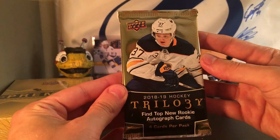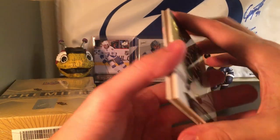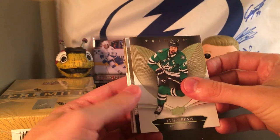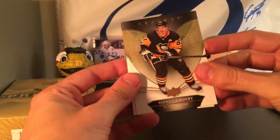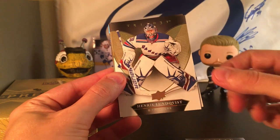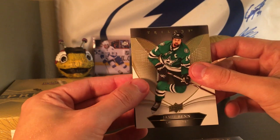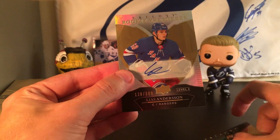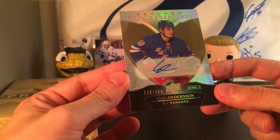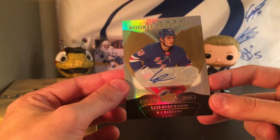Busting into some 18-19 Trilogy. These open so much nicer than the one we'll open next — I'm having flashbacks to opening those. We got a Sid the Kid, Henrik Lundqvist, Jamie Benn, and it looks like we have a rookie premier. Lias Andersson, Level 2, numbered 128 out of 399. Awesome.